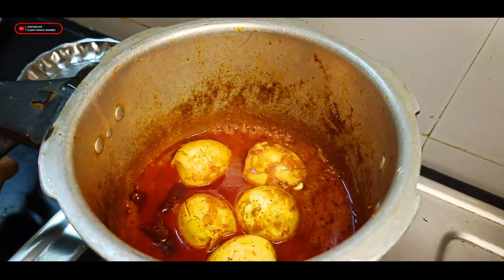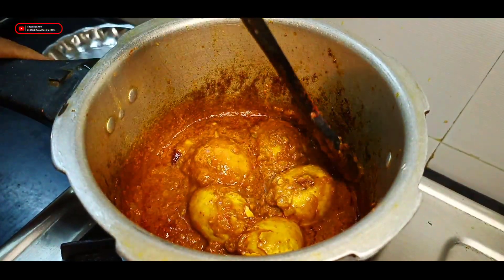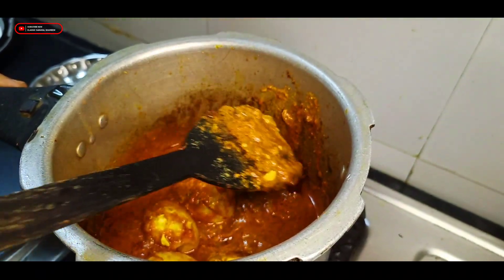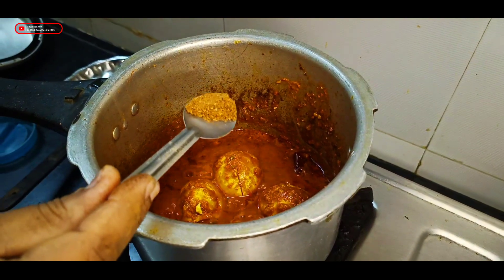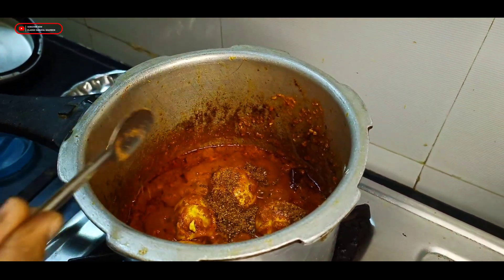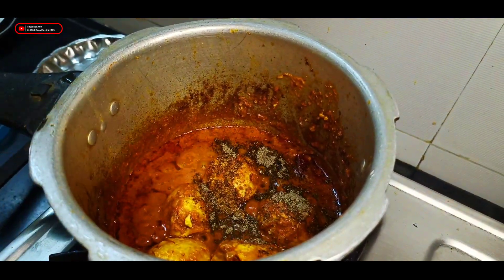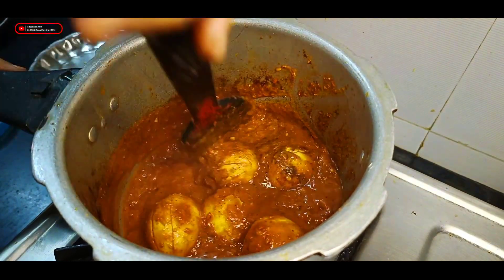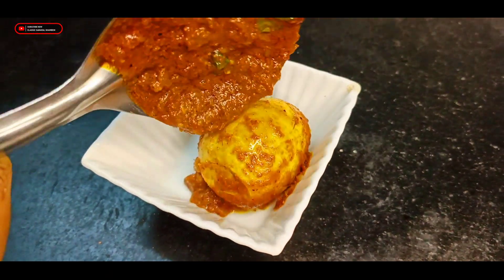The gravy is thick. Add 1 cup of garlic and pepper. Add 2 more minutes to cook. The gravy is ready. I will eat the chapati, curry, and the sauce.